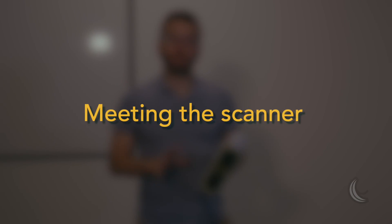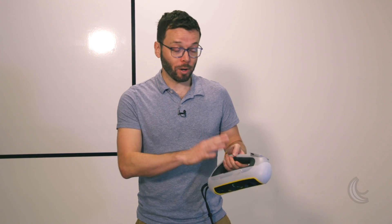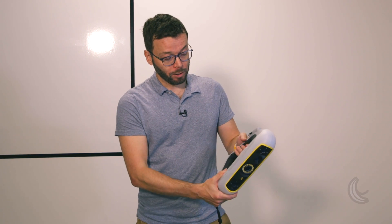Before we get started, let's take a look at the scanner first. It features a uniquely designed triangulated handle, one that's useful to hold the scanner in different positions. This is going to come in real handy when scanning an object in different orientations.